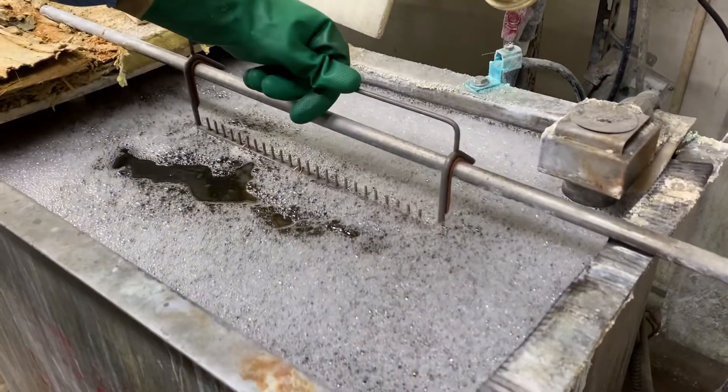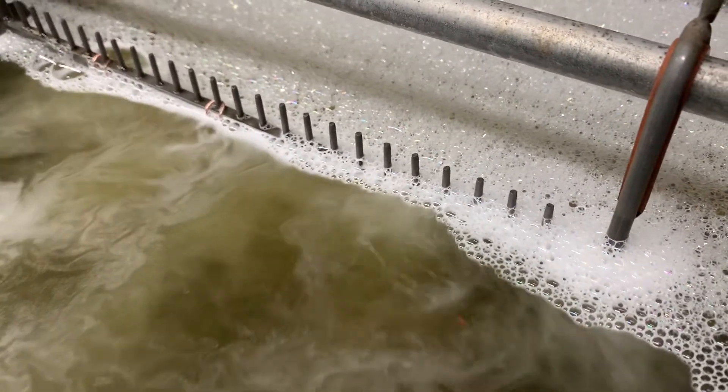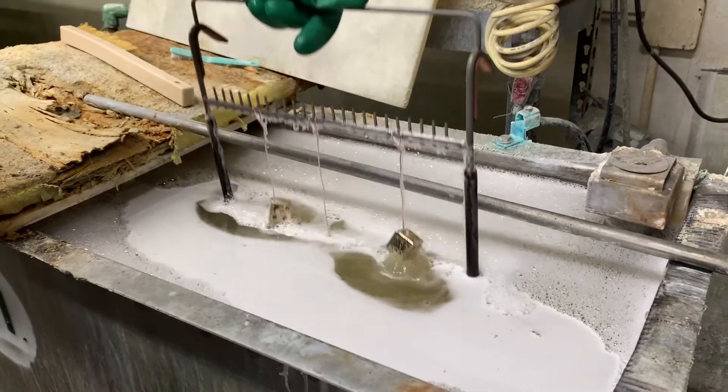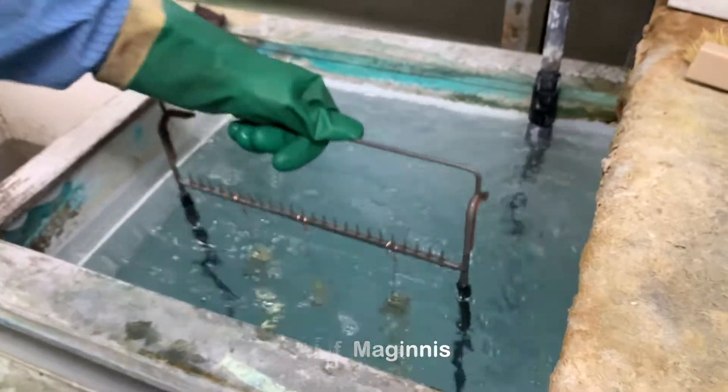The first step is an electric cleaning bath with a sodium hydroxide based cleaner. Electricity is run through the part and any dirt is forced from the surface by the cleaner and the oxygen gas bubbles that are formed. Next is a water rinse to remove the cleaner and any dirt left behind.